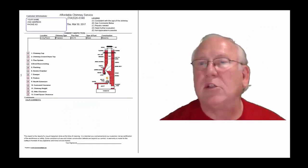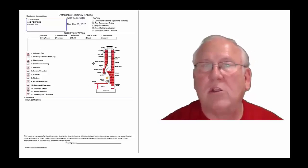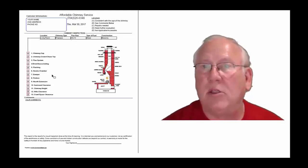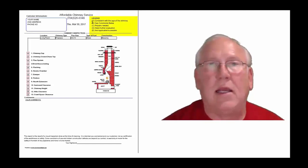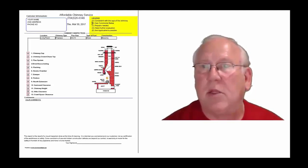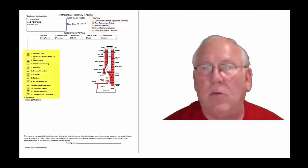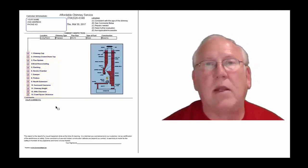Now let's take a look at the inspection report and see how it reads out. This is a generic report — this is exactly what you will get, only your information will be filled into all these blanks. The upper right-hand corner of the report is the legend. Each one of these initials pertains to something: A is consistent with the age of the chimney, B is see comments below, C is repair is needed, D is need further evaluation, and E is not applicable. They're placed into the boxes next to the parts of the chimney that can be easily identified in this diagram, and then you'll find my comments here below.